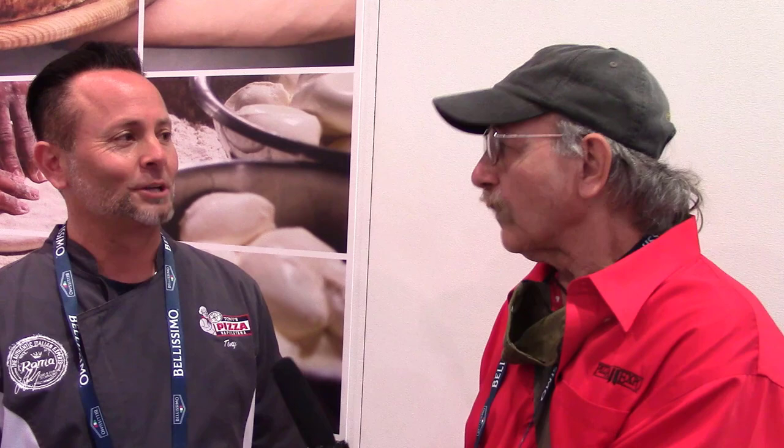Thank you very much for your time — always a pleasure talking to you. Go out and buy the Pizza Bible. Check out perfecting pizza dot com — Tyler Chapman, Nick Bogatz, Michael Shepherd, Scott Anthony, and I came together on that. The new app was just launched; it's a food app and some big players are looking at it right now. We're excited — it's going to be pretty big.